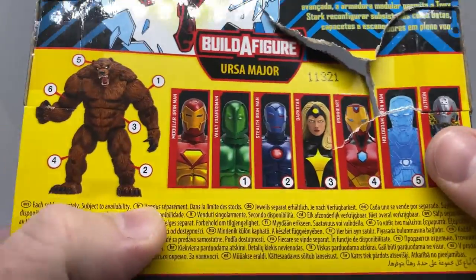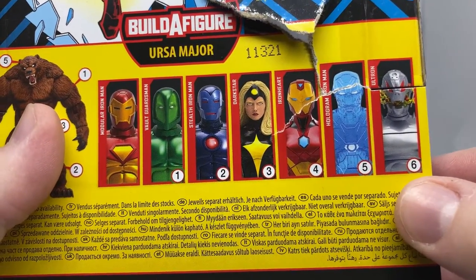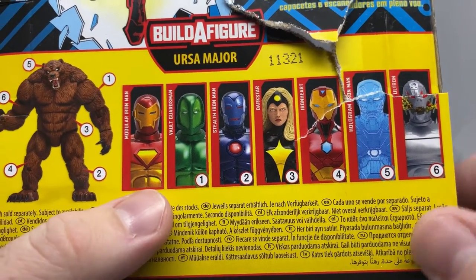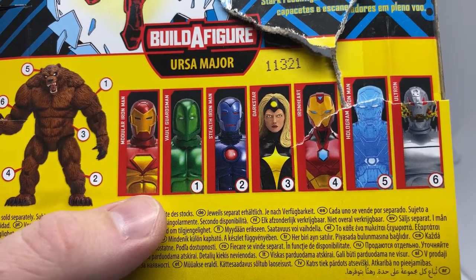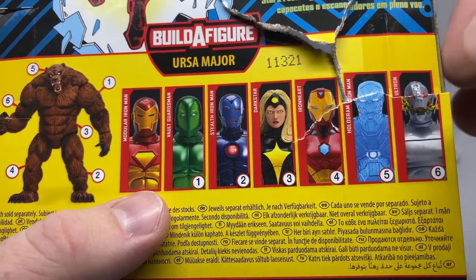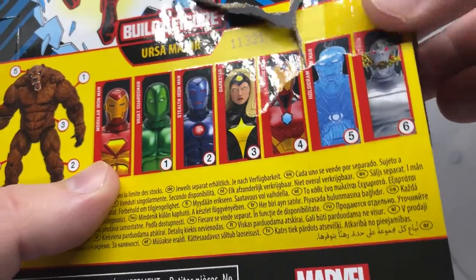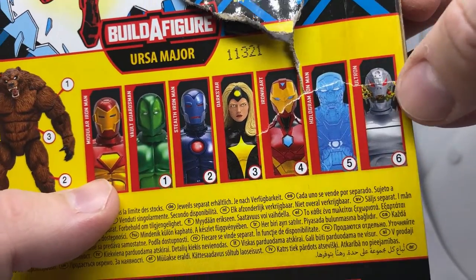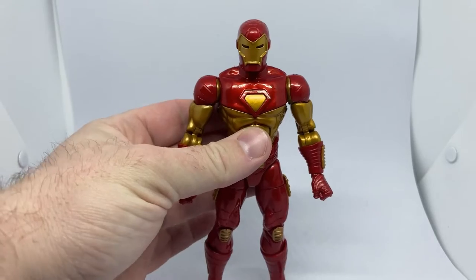I think I've seen the Ultron in store. I haven't seen any of the others yet — Vault Guardsman, Stealth Iron Man, Dark Star, Iron Heart, Hologram Iron Man, and of course Ultron down the end there with his face ripped in half. Ultron's the only other one I've seen on store shelves at this point.